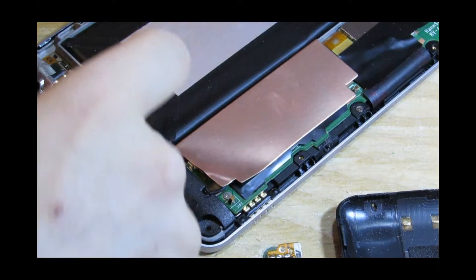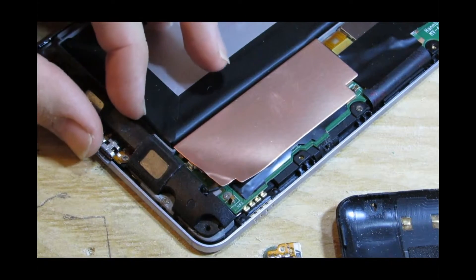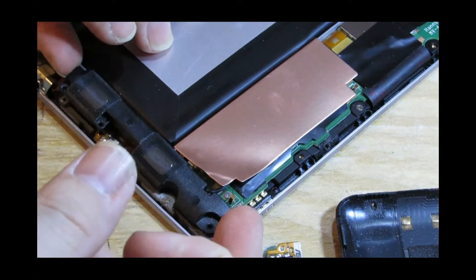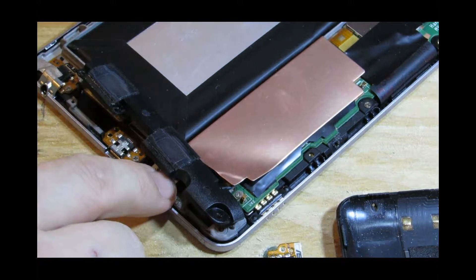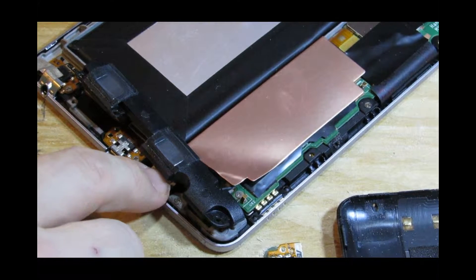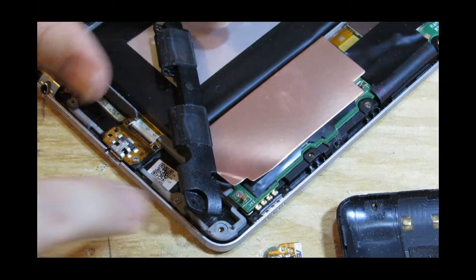I remember years ago I decided to fix a small problem with one of my laptops. I thought I knew everything — I'd taken apart lots of desktops. I just unscrewed it and suddenly there was this twang and springs went everywhere. In those days they had springs connecting each layer of the motherboard to the next. So be careful.